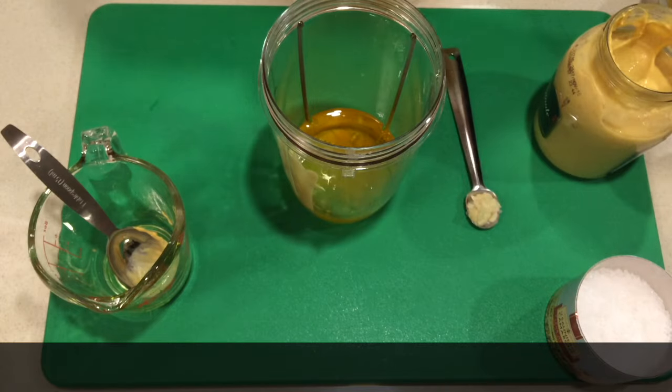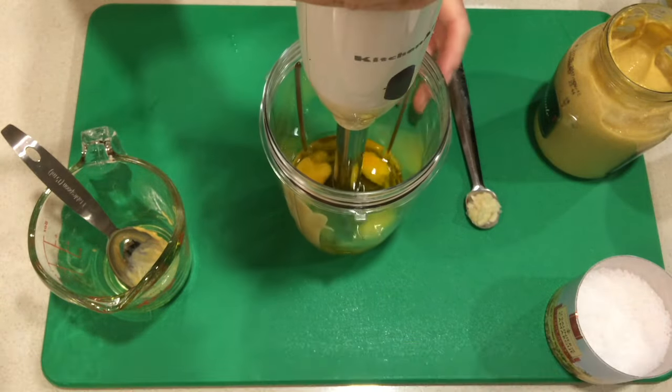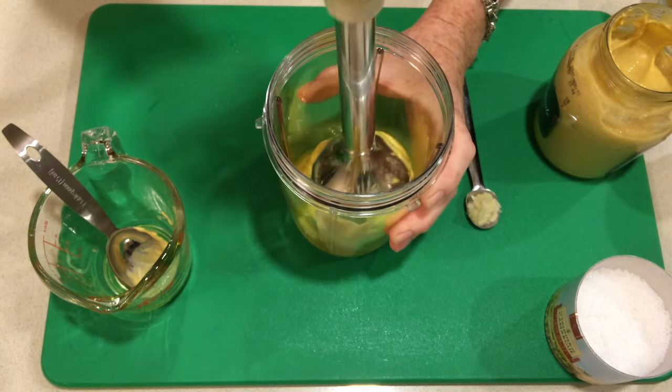Blend it up and in two minutes you have the best aioli possible. Thanks for joining me on Cooking Uncovered. I'm Miriam and I hope you enjoy.